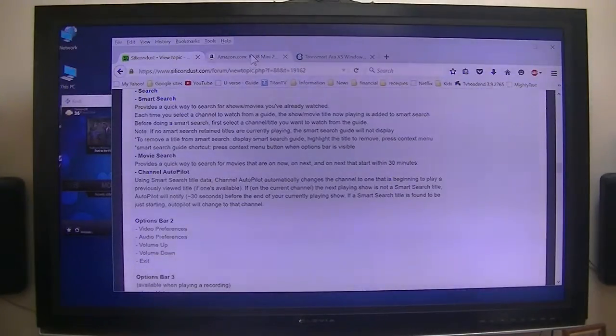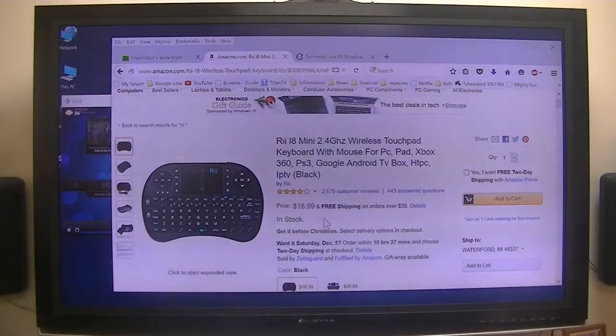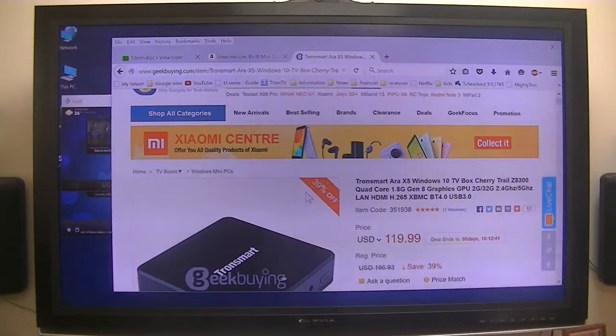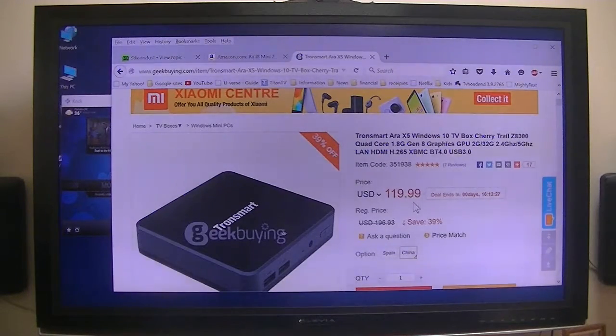I will be using this remote. I got it a couple of dollars cheaper a couple of years ago, and it works extremely well for this particular application. I'll be using a Windows 10 box — a little micro computer. It is a full-blown computer using a standard Windows 10, the same as you'd put on a desktop computer, and it's only $120 with free shipping.